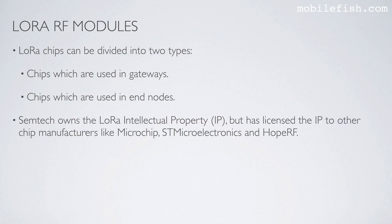Semtech owns the LoRa intellectual property but has licensed it to other chip manufacturers like Microchip, S3 Microelectronics, and Hope RF.